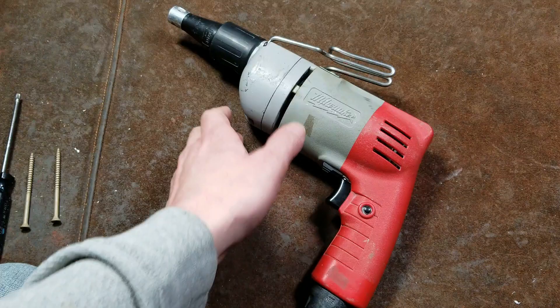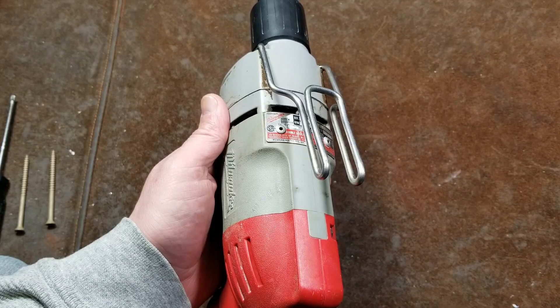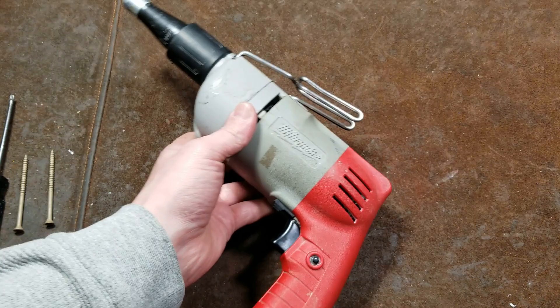Hey, it's Maximus here, this time with a quick review of an older Milwaukee 6760 drywall screwdriver. This is an American-made unit and it's definitely pretty high quality, although there were a few issues with these particular Milwaukees and why they weren't popular.